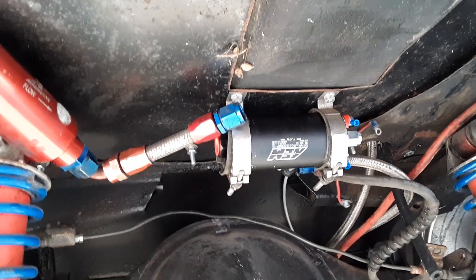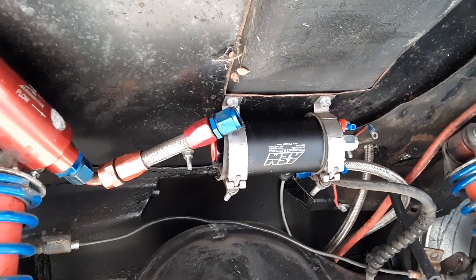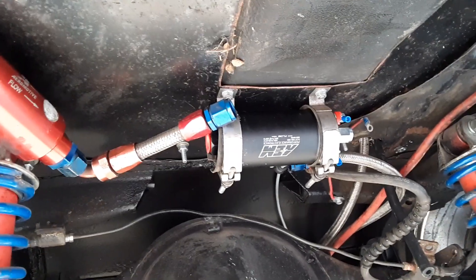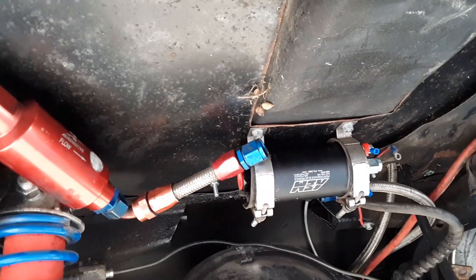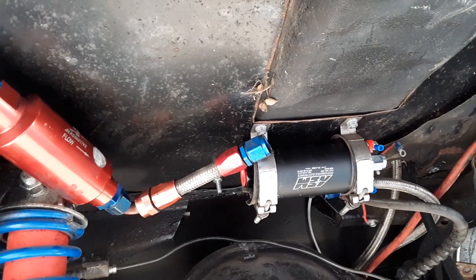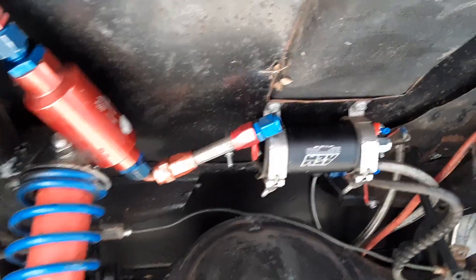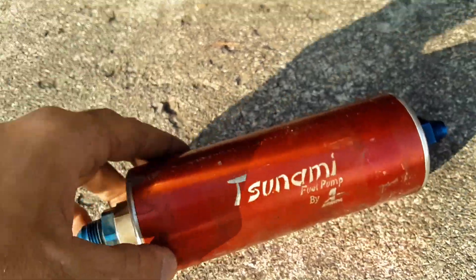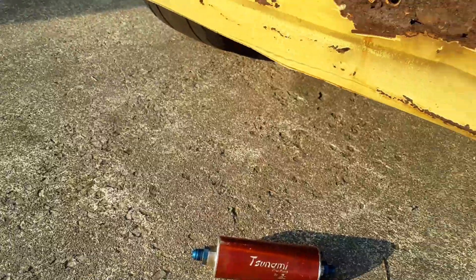I tried going up and down with the fuel pressure, boost-referenced the regulator, and did a lot of different things with the tune trying to figure it out. The car's lean and I'm basically using 80% of my injector, which makes no sense — so I think it's just running out of fuel pump. I'm probably going to sell this old pump to somebody since it works great in an all-motor situation, just not for what I need.